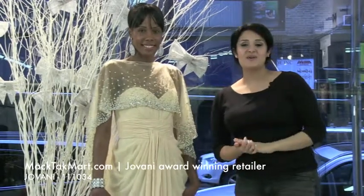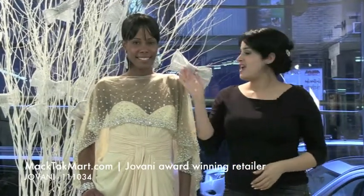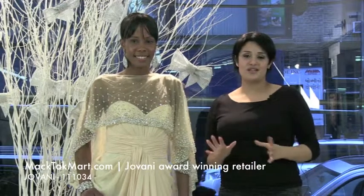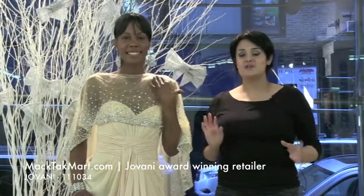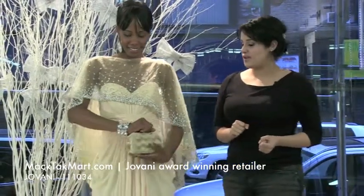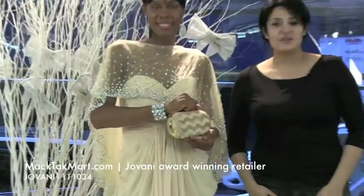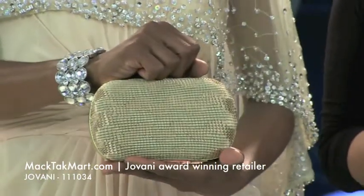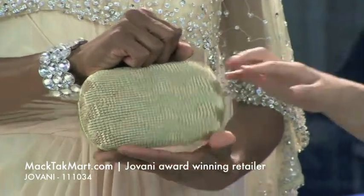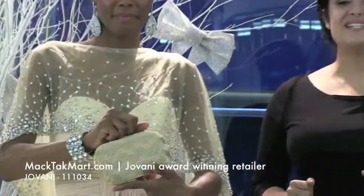To accessorize this dress, we picked the TK collection by MagTag for the earrings — as you can see, they go really well with the dress. If you wear it without the shawl, the earrings dress it up. We also did the matching bracelet, which is available on our website. Everything you see is available on our website, including this gorgeous clutch found in the clutch section — it's the same exact color as the dress. You can find everything at www.magtagmart.com.